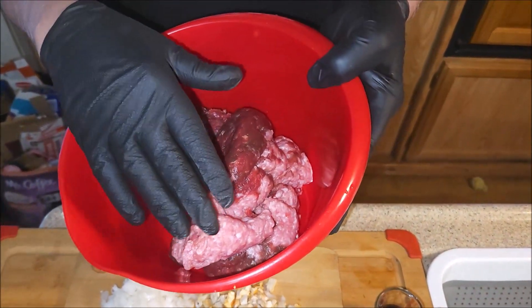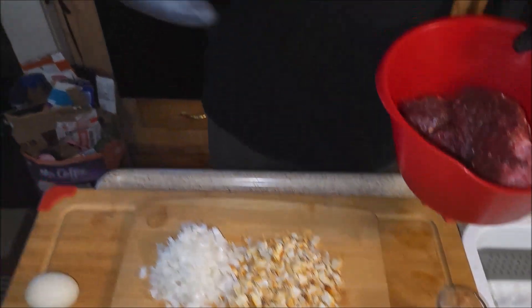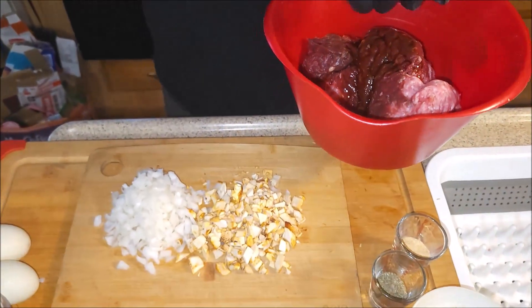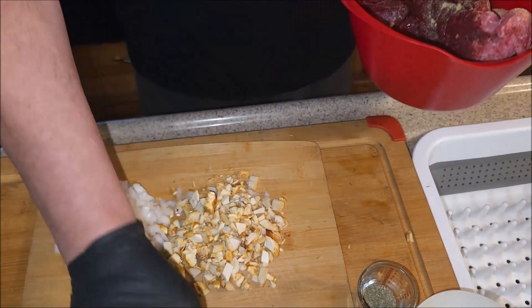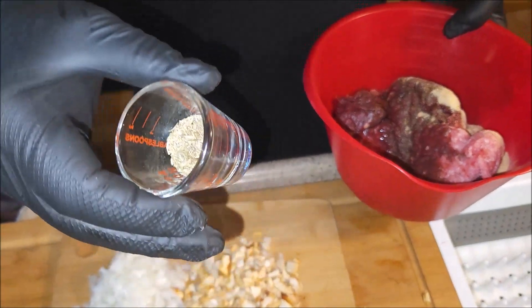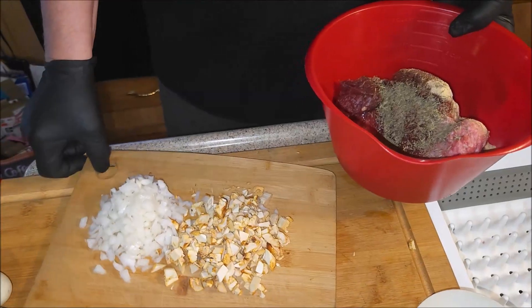This is black bear. This is ground pork. We've got one teaspoon of Worcestershire, one teaspoon of garlic, and a tablespoon of thyme.